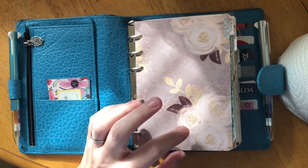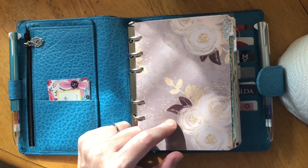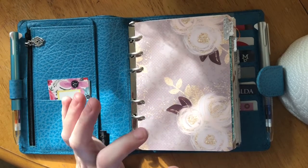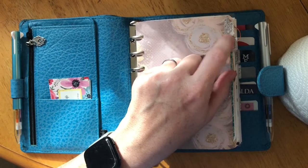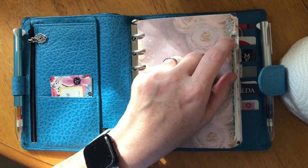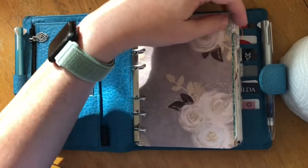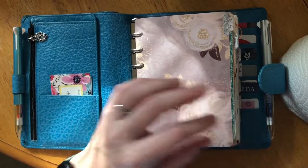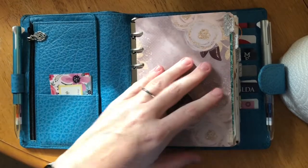The dividers I have right now are from the Kinley's Doodles July box — they were an A6 TN box that I cut down — and I added tabs from Kaden's Mom shop on Etsy. These are the glitter pastels, I believe. I'll put links down below to everything I mentioned today.